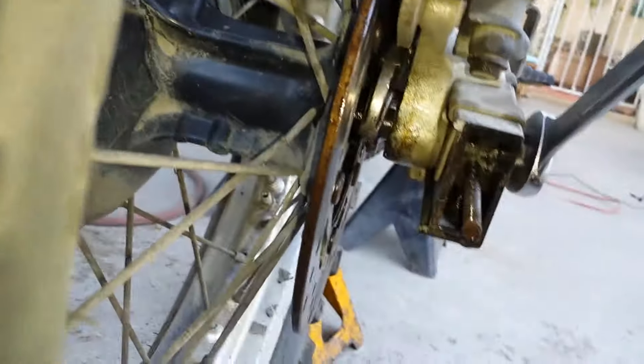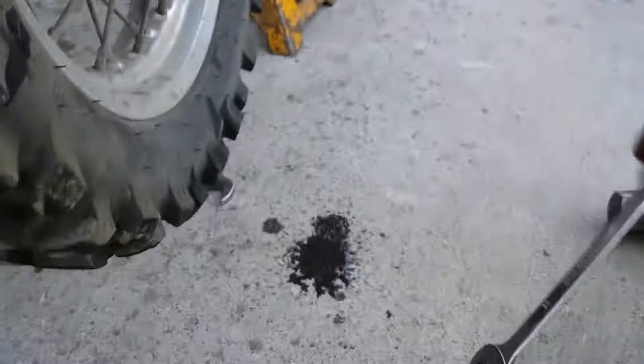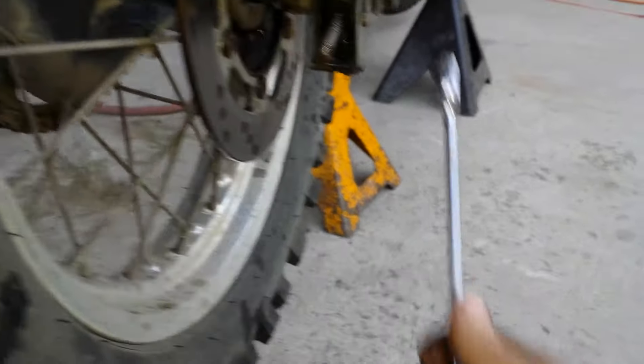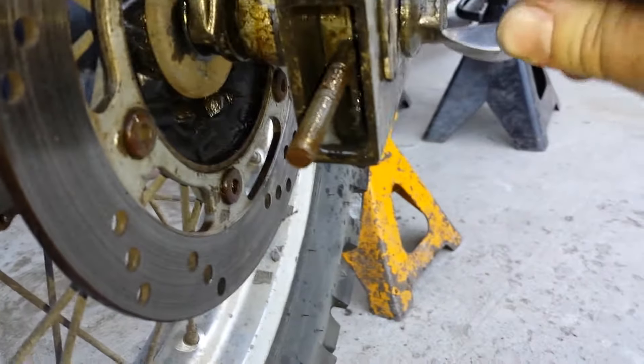I have got all sorts of stuff going on over here to stop things spinning. I have now stripped this. I'm using a 20 — 19 doesn't fit, three quarters doesn't fit, 20 was the only one that worked. And now I want to cry.